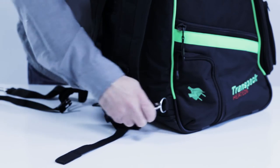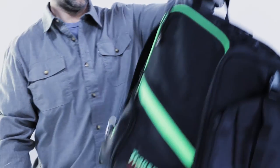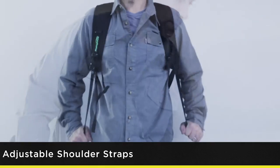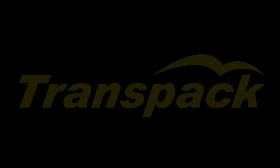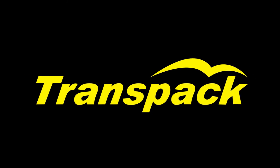Since 1995, Transpac has revolutionized the way you get your boots, helmet, and gear to the mountain. Check out our full range of backpacks and travel cases at Transpac.net.